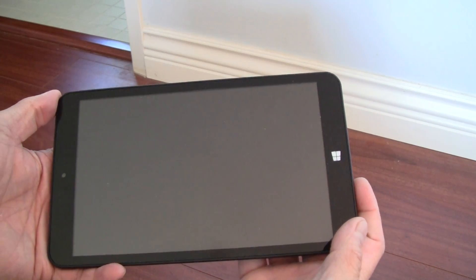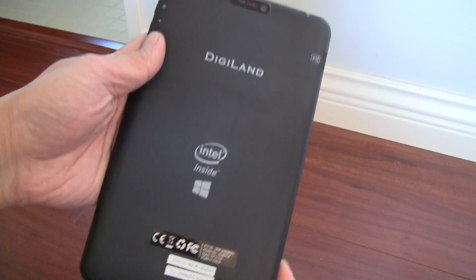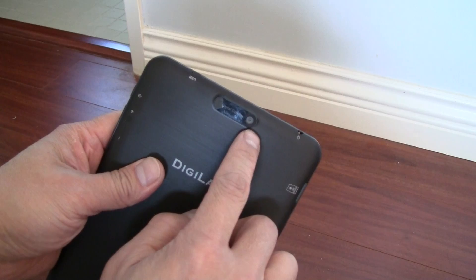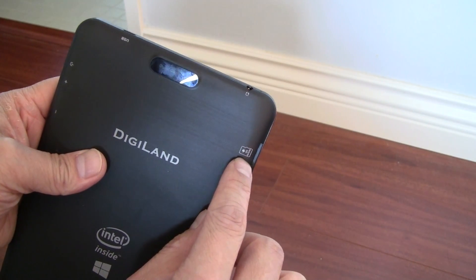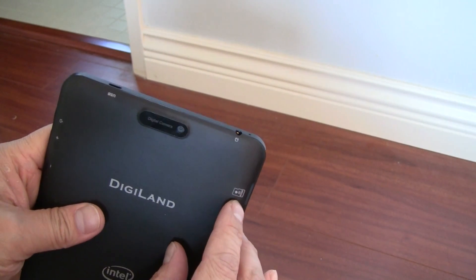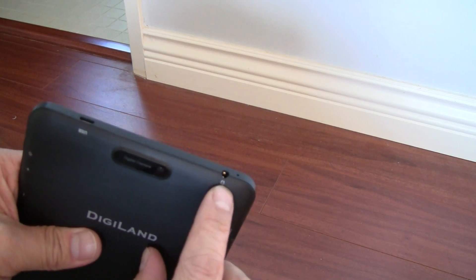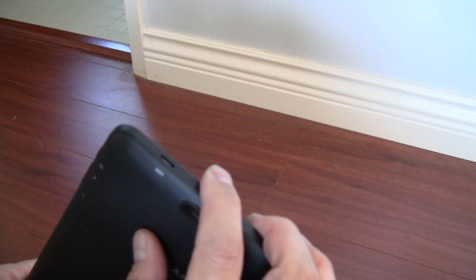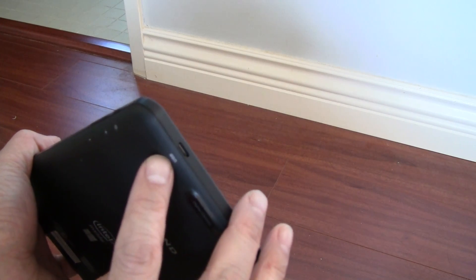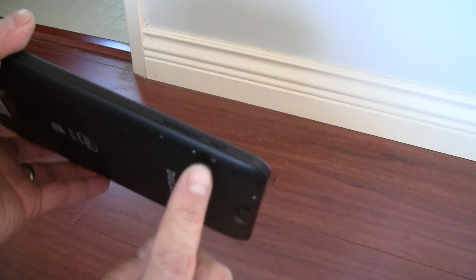The tablet itself is 8 inches. It looks like any Android tablet you purchase, with the Windows logo on it. Intel inside. The Digiland brand has both a rear-facing and front-facing camera, a micro SD slot — it says it supports up to 32 gigabytes but I put in a 128 gig and it seems to be working, not completely sure. There's a headphone slot, and this micro USB port is where you charge the tablet. There's no other USB port. Power and volume control are here too.